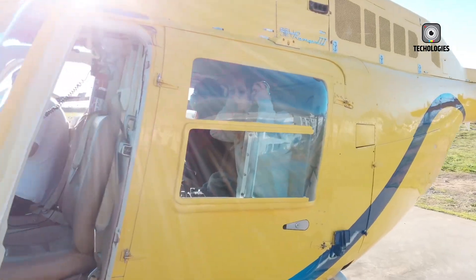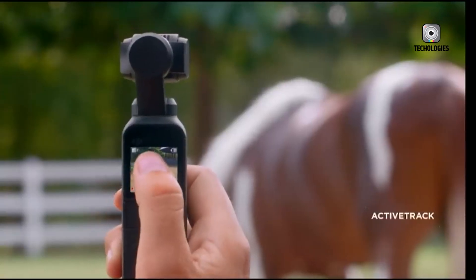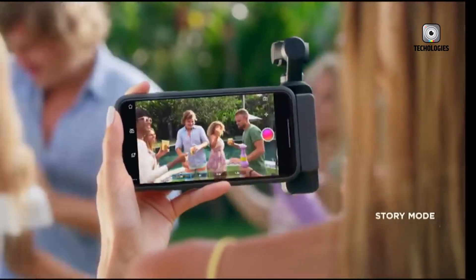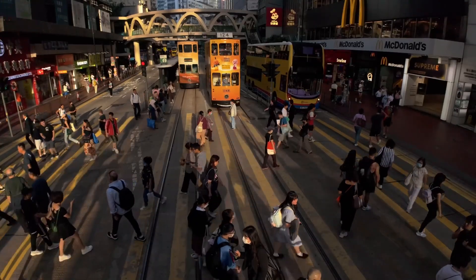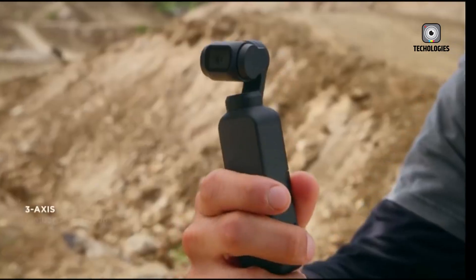A front-facing screen will allow vloggers and selfie shooters to frame themselves easily, while the rear display offers full access to settings and creative controls. Both are likely to be high-resolution OLED panels, offering crisp visuals even in bright sunlight. The dual screen design could be a game-changer for creators who want real-time previews without relying on a smartphone.